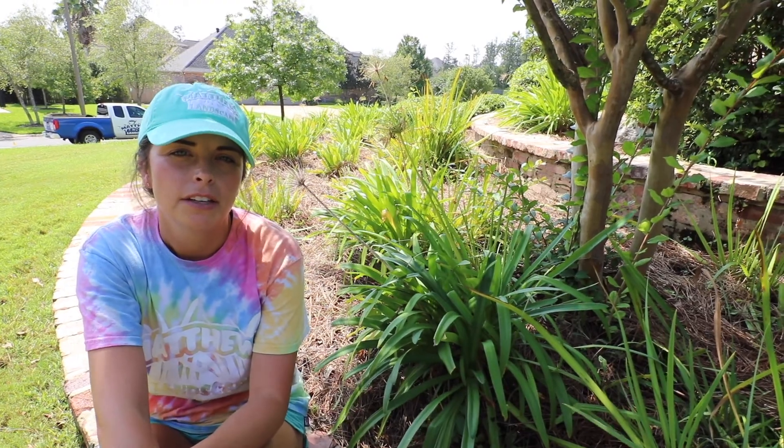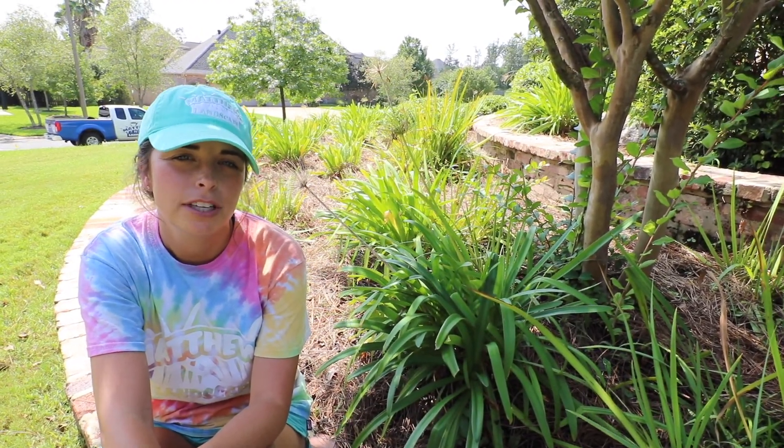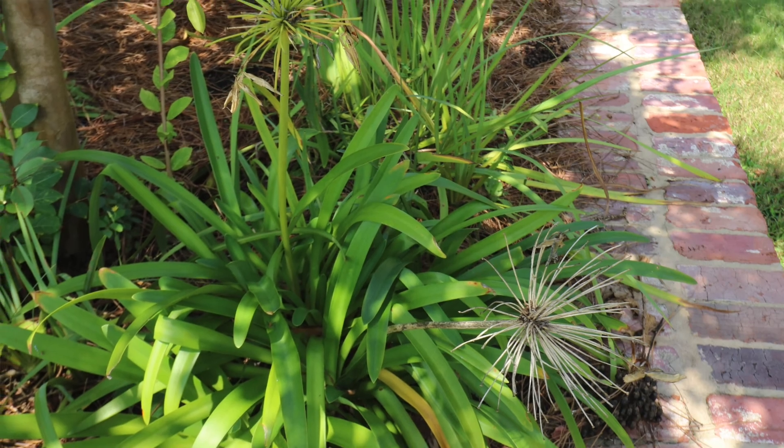Towards the end of their life cycle, their seed pods will drop so that they can reproduce. Most people wait until after they drop. They'll start to wilt like these you can see — this one has already died and this one is on its way out.